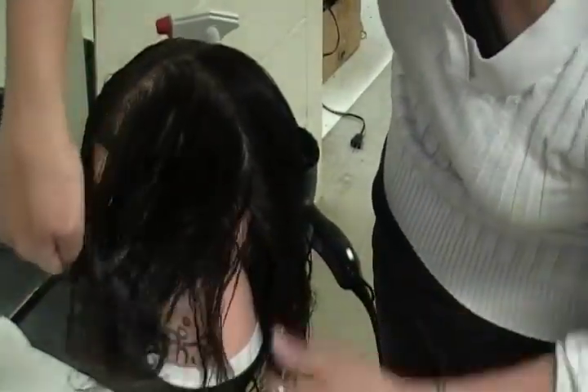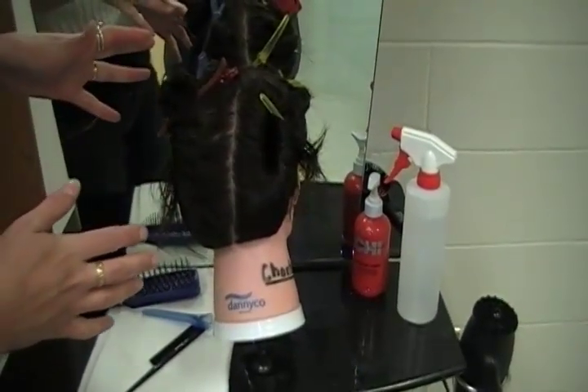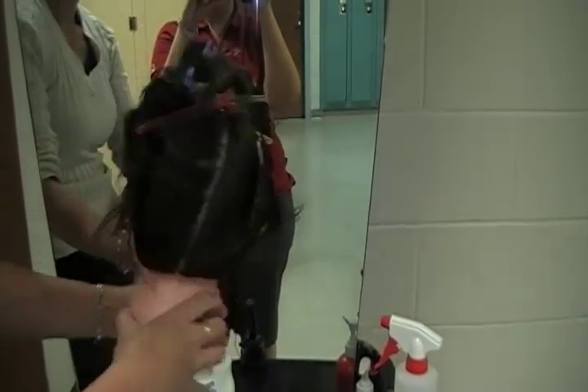Once you have this combed out and your four sections done, put your four sections up in clips in a nice neat clip. Looking at the back of the mannequin once it's been sectioned into its four sections — I have the one in front of the ear, the two in the back, and then the one on the other side. This one is hard to keep in here.